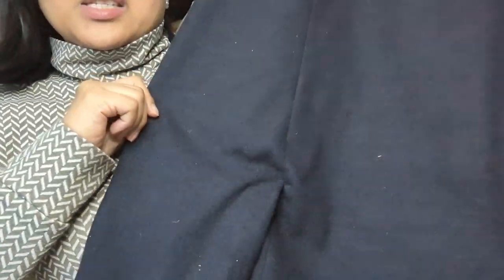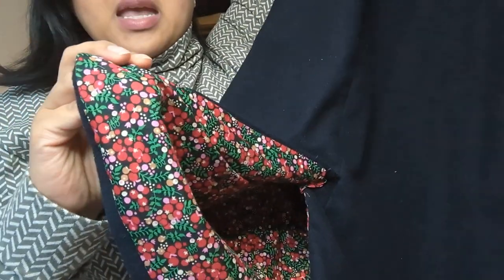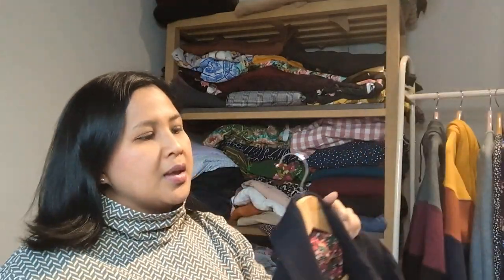I found the back vent incredibly tricky to do — I had to unpick it so many times. Because of the added lining, the logistics of what got sewn to what first, the angles of the stitches — it was really complicated for something so small. Now that it's finished it's not too bad, but the lining is bunched up at the back causing a sag, which really bugs me. My mother-in-law even noticed it was puckering.